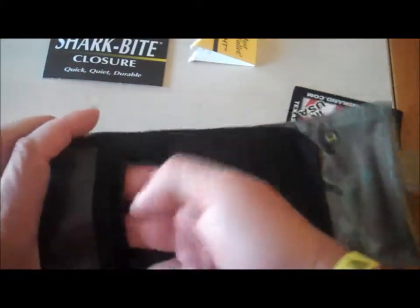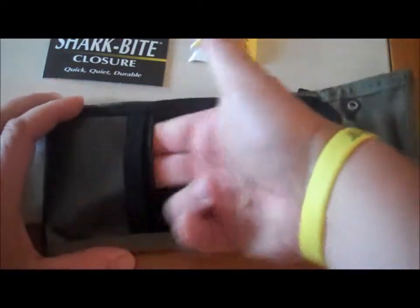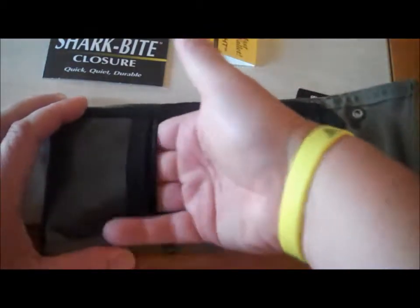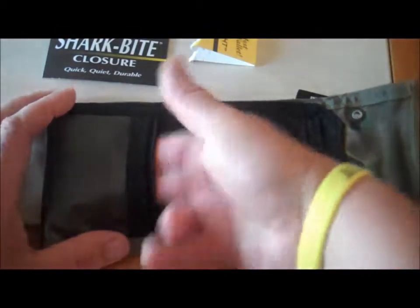You have a zippered pocket here for keys and change. Maybe something for a little memory chip or card for your camera, or a USB — put it in there to keep it secure.